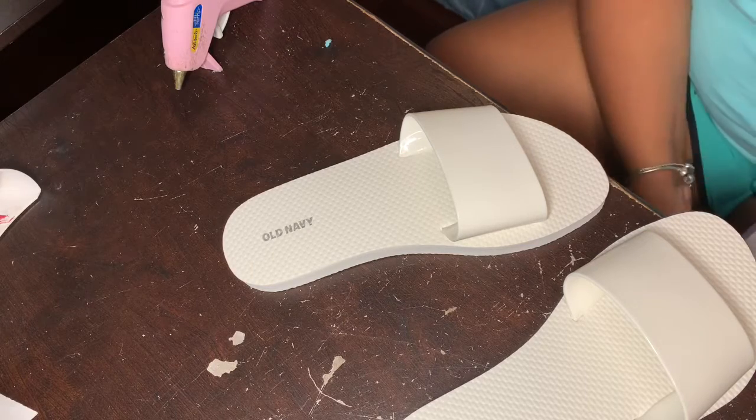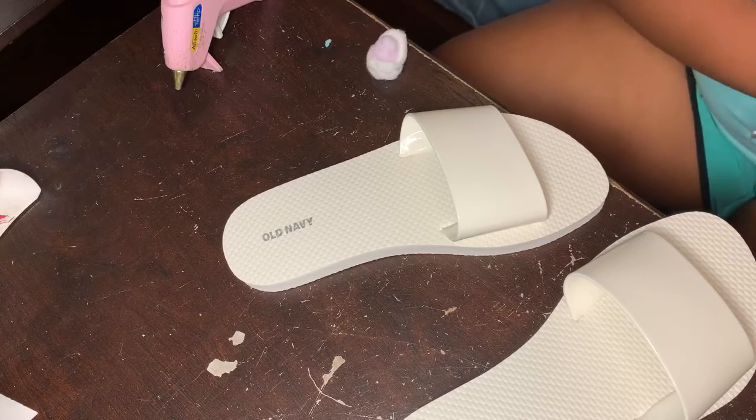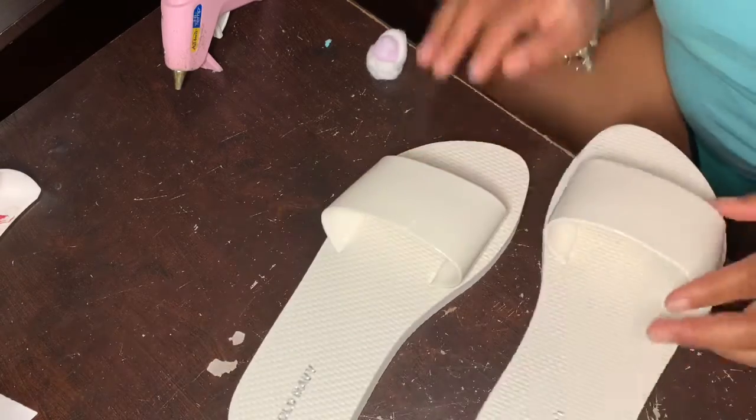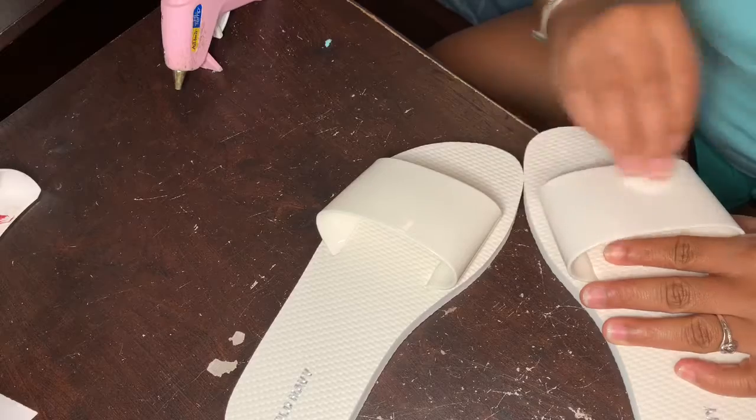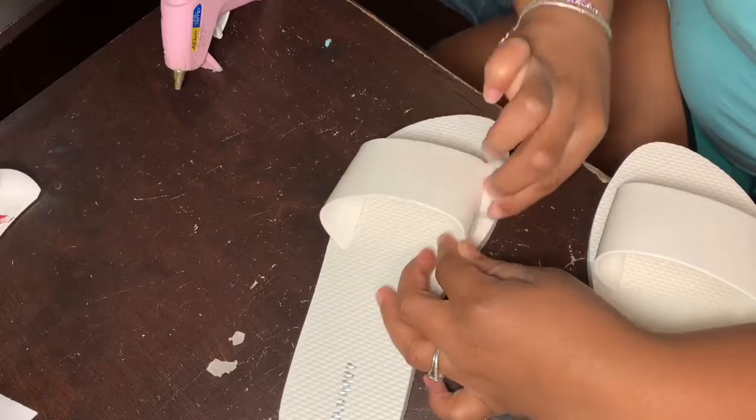Today I bought some three dollar Old Navy shoes — slides, whatever you want to call them. I got them for like $2.89 because I used my military discount, but I'm going to turn these bad boys into furry slides.